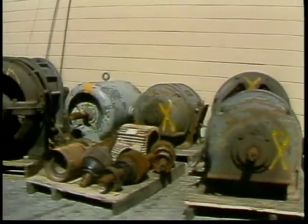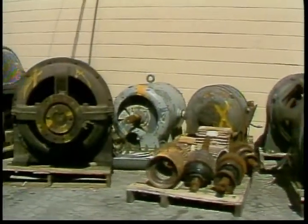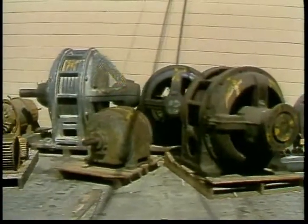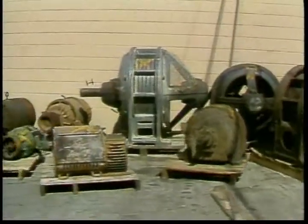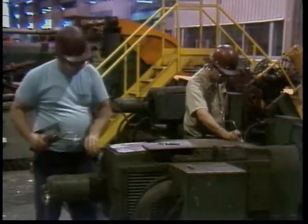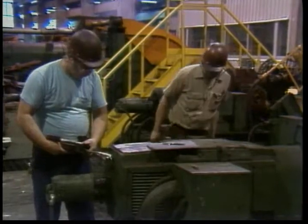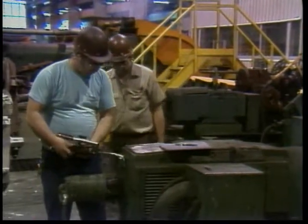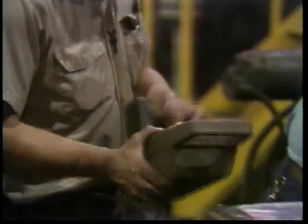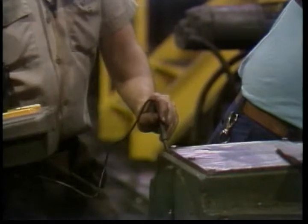Too many electric motors end up like this long before they should. Why? Usually it is because of inadequate maintenance. A good maintenance program is designed to prevent the development of motor problems and detect motor problems before they lead to a breakdown or cause expensive damage. One part of maintenance involves routine tasks which help keep a motor running right.